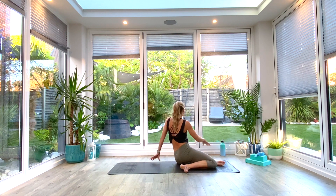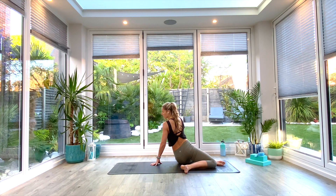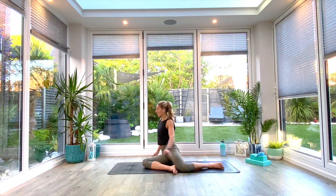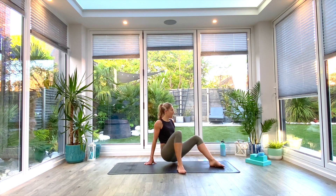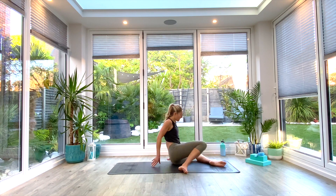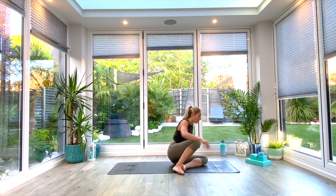Help yourself around with your hands if you need to. Then come all the way back to center one more each way, and then come all the way back to center.